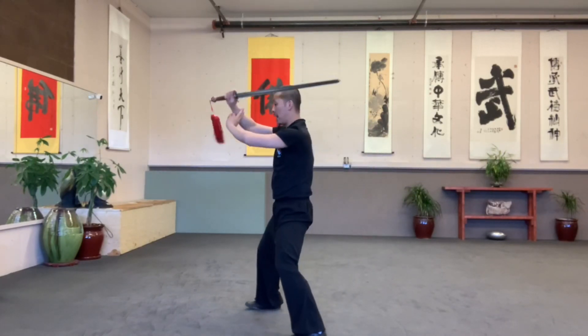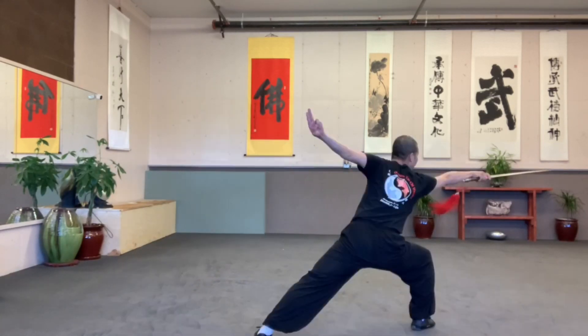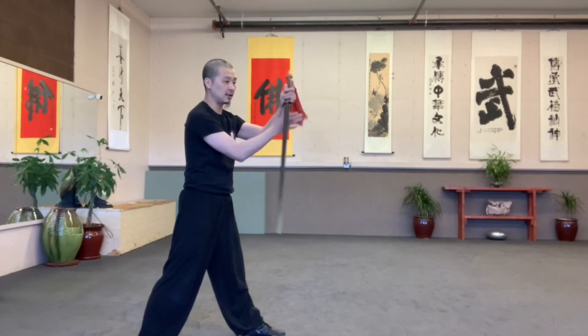Come back. Overhead forward. Take step. Chop. Sit back. Catching. Pull the bottom. Slide up, change your hand.